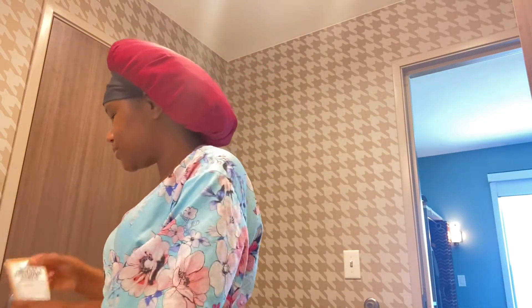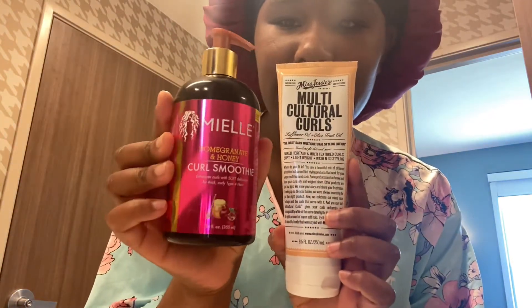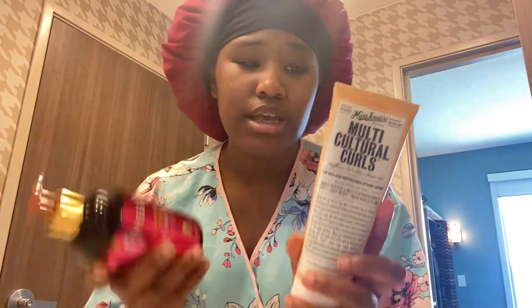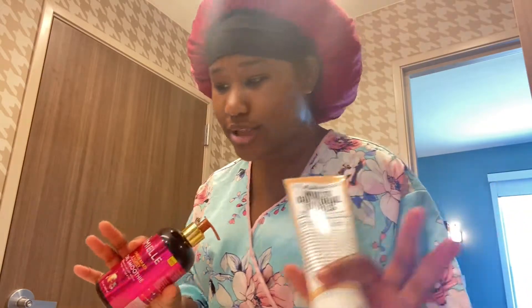Let me show y'all what I use first. I use this — I think it is curl smoothie — and multicultural curls. These products right here really changed my life because I can never find anything that holds my curls all day, but this works and it makes my hair shiny and not crunchy.